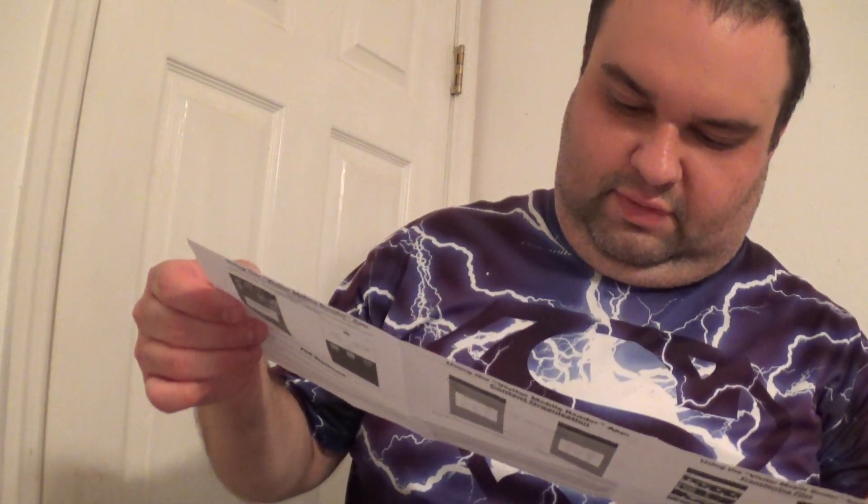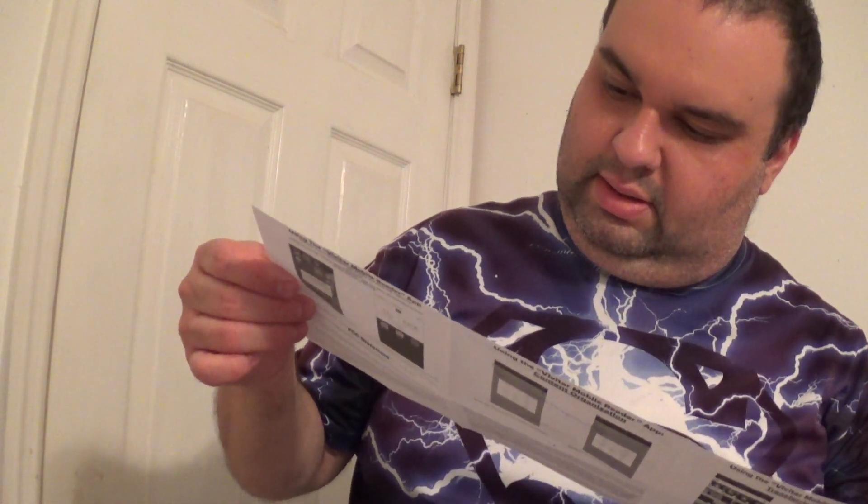Package contents, how to use it for Windows 10, for Mac, using the card reader — quick look.